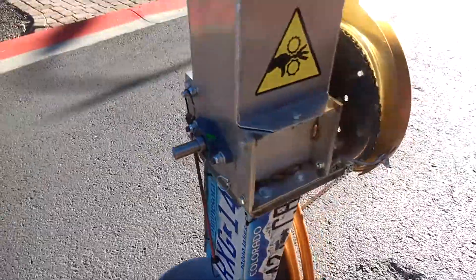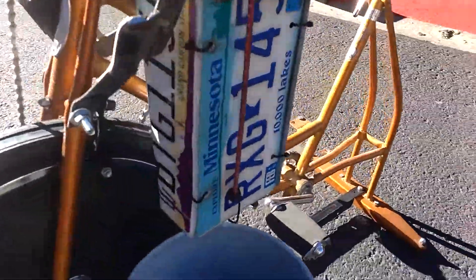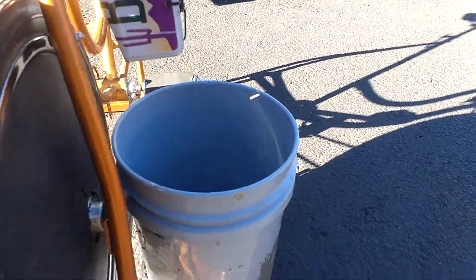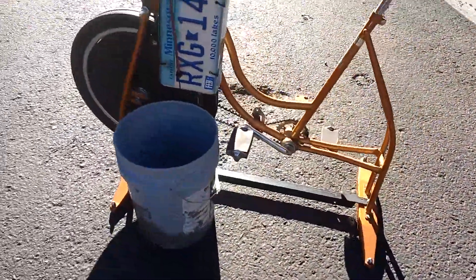Right in here we have the blades — the plunger goes down in there. That's the basic setup. We've got a little chute here that comes out to a bin. I'm not sure if the chute's going to aim right, but we'll figure that out.